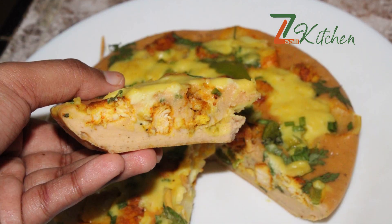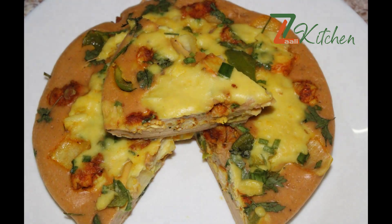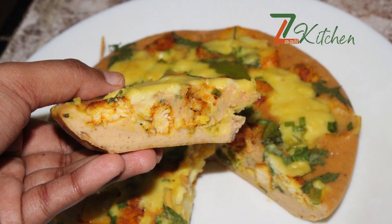Hello, welcome to Zali Kitchen. This recipe is an easy item for a variety item. You can add a white sauce with a good taste. Let me show you how it is.